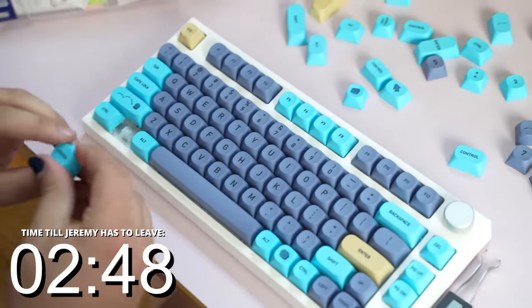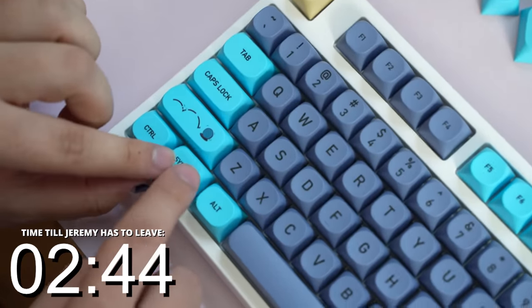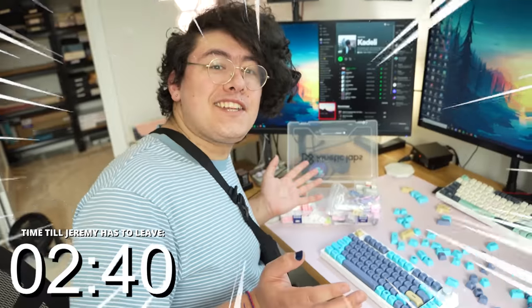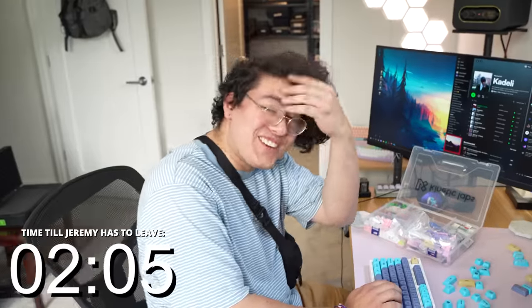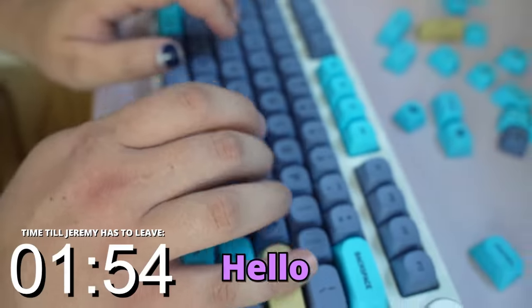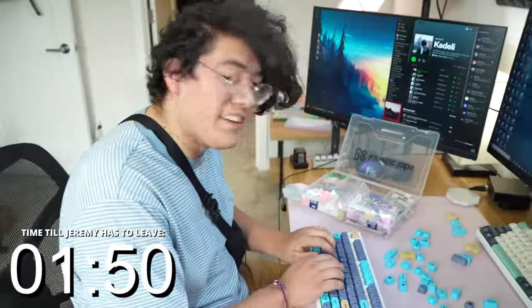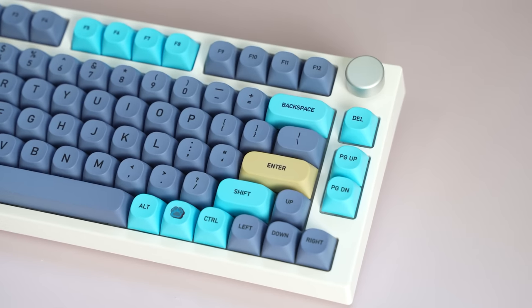The final keycap of the speedrun — this board is looking so clean. Put it on. You built a keyboard! It feels really good, and the sound — that is so deep. You built a keyboard in an hour and a half, and it's that good. And anybody could do that.